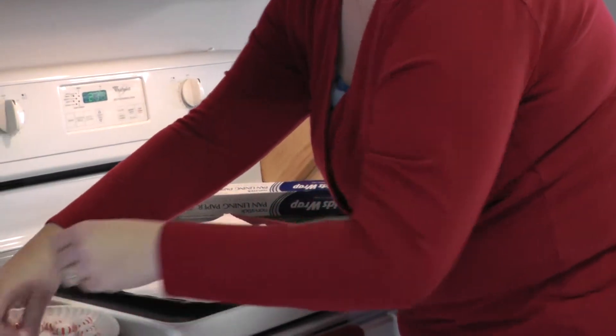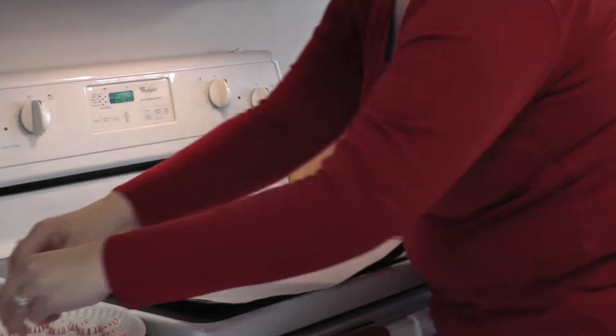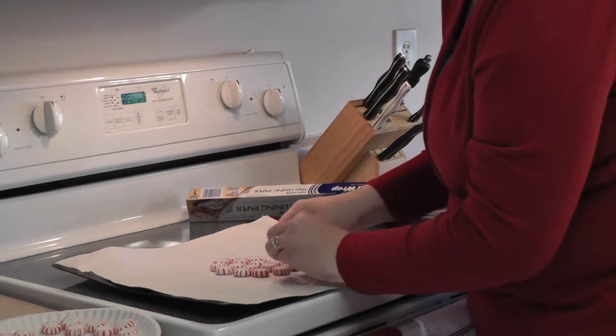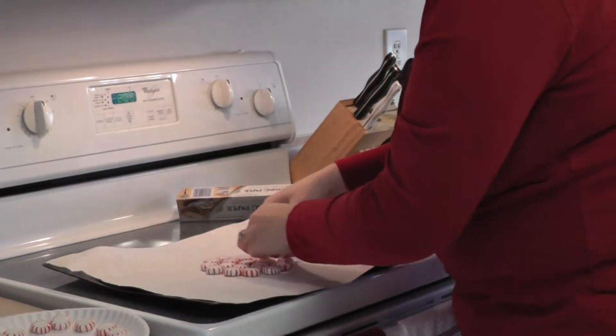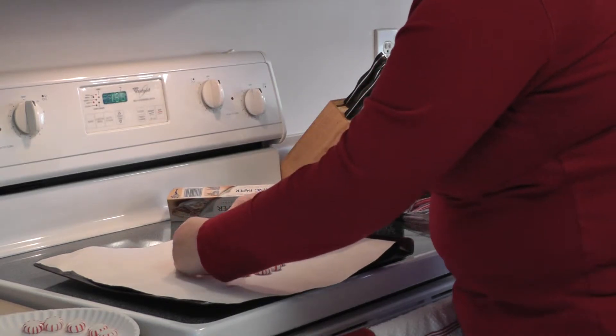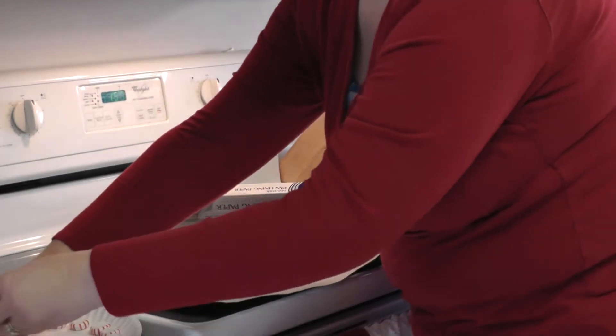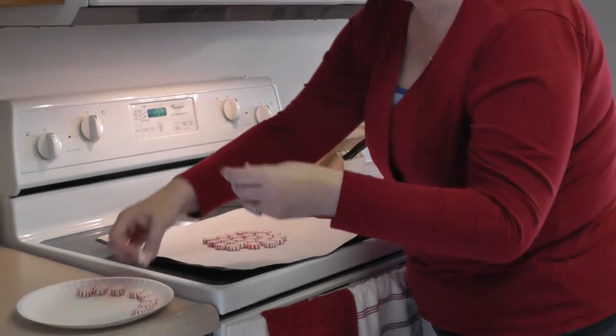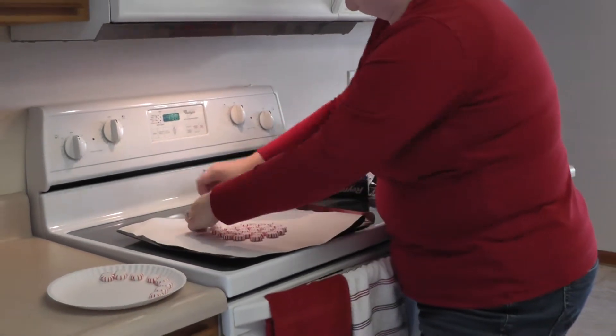Once we get these set up, we are going to put them in the oven at 350 degrees for 8 to 10 minutes. You can make whatever shape you'd like — do you want to make a square? Do you want to make a circle? Alternate reds and greens? Whatever works for you.